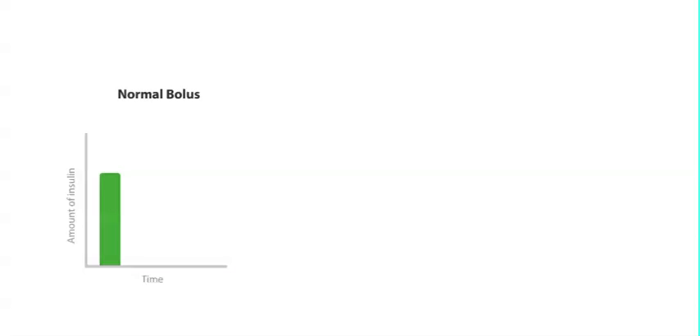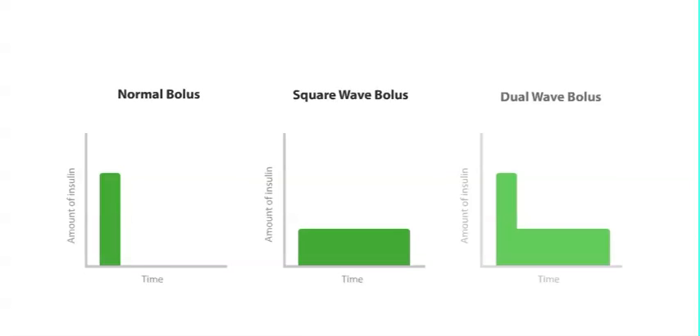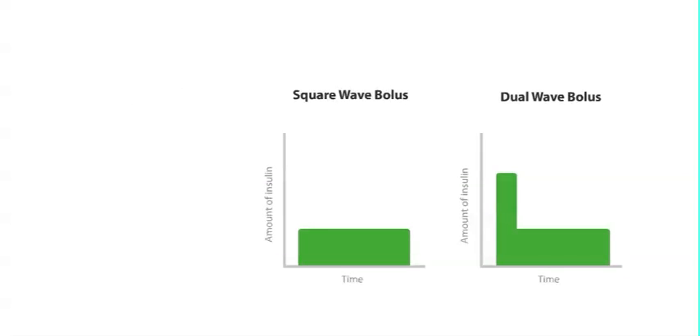Remember that there are three types of bolus: normal, square wave, and dual wave. Up to this point, you have delivered only normal boluses. Let's discuss square and dual wave boluses now.